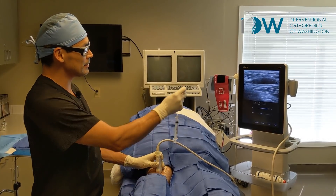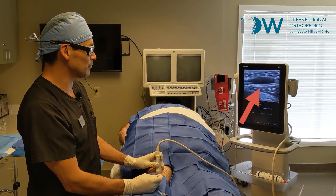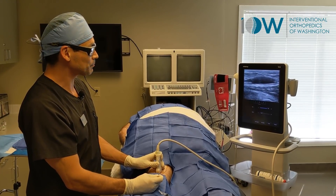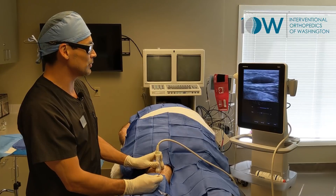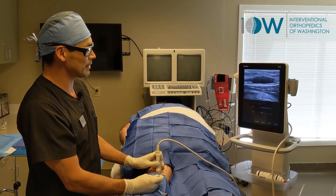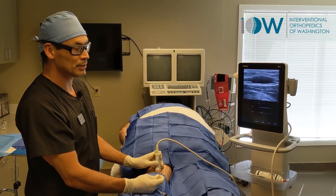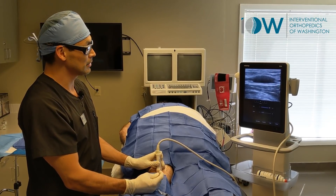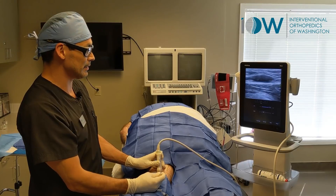Here you can see under ultrasound that there is an accumulation of fluid resulting from inflammation inside the kneecap. There's patellofemoral dysfunction, some osteoarthritis — that fluid accumulates and during exercise or increased intra-articular pressure, that fluid ends up pushing out into the back of the knee.